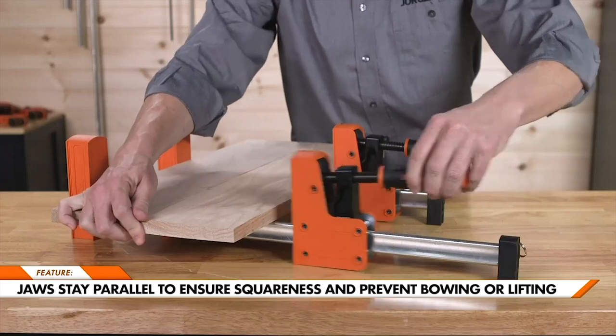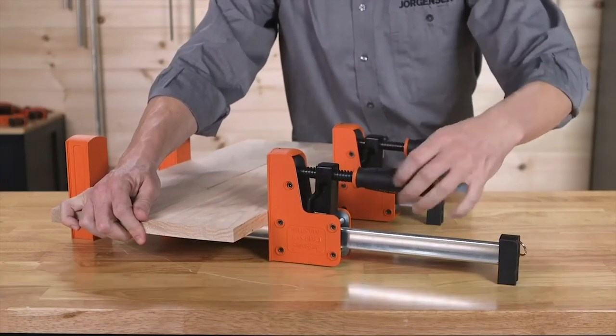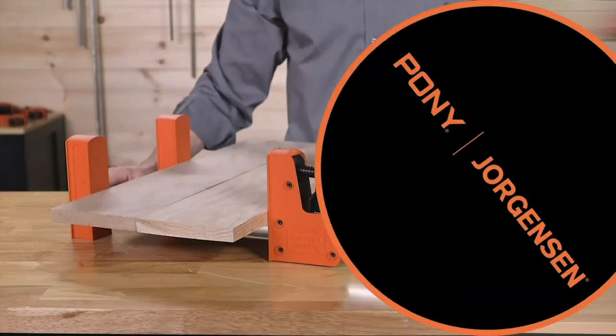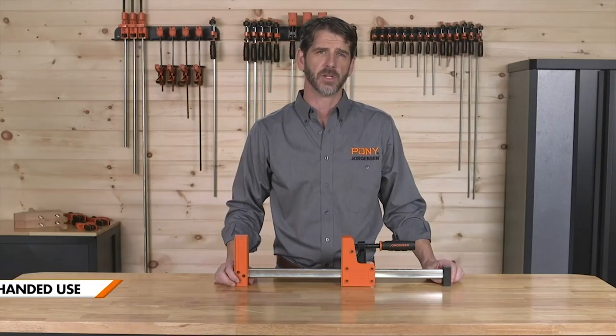The jaws stay parallel to ensure squareness and prevent work pieces from bowing or lifting while clamping. The large plastic jaws assure distribution of clamping pressure over large areas. Built-in clamp stands allow the clamps to stand upright for one-handed use. No matter how much weight sits on the clamp, pressure adjustments can be made easily.